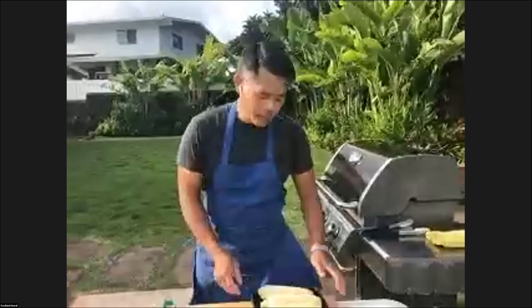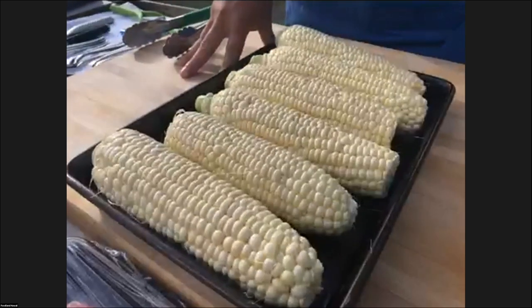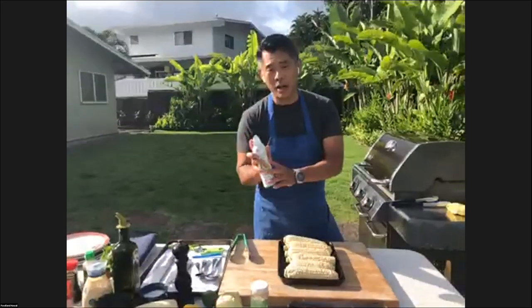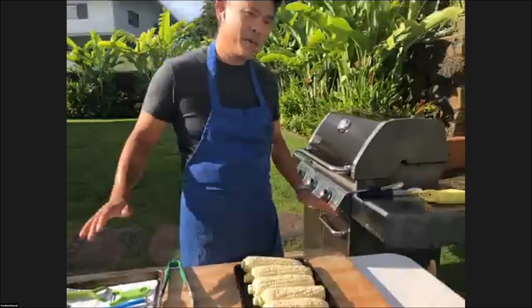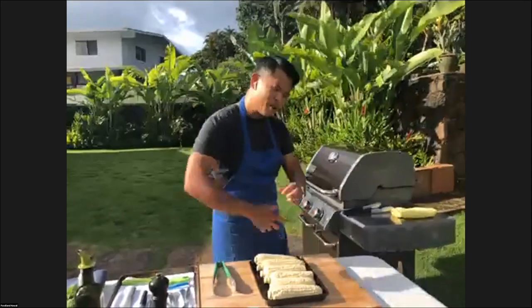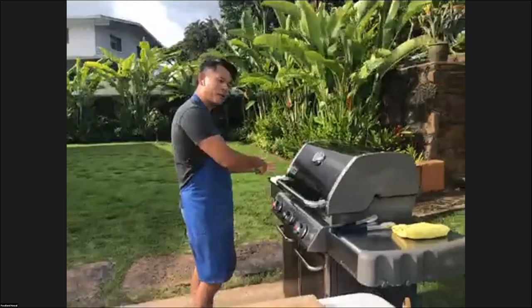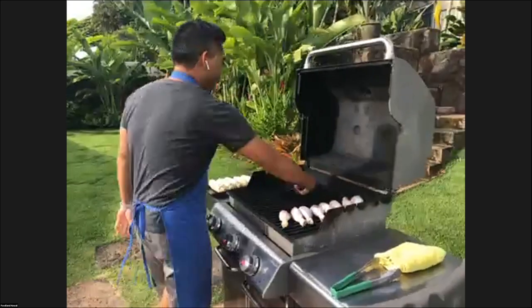That's looking good. Now we're going to get the corn going — this is fresh local corn from Kahuku. The Nozawa family does a really great job with corn and it's super sweet. All I'm going to do is use this avocado oil pan spray — just a very quick spray — and put it straight on the grill. I am not going to season it because after we're done we're going to make our own local style elote, so there's going to be plenty of seasoning on there. On this side I've got the chicken, and I'm going to put the corn on the left side.